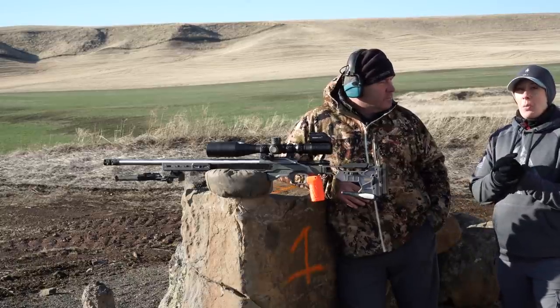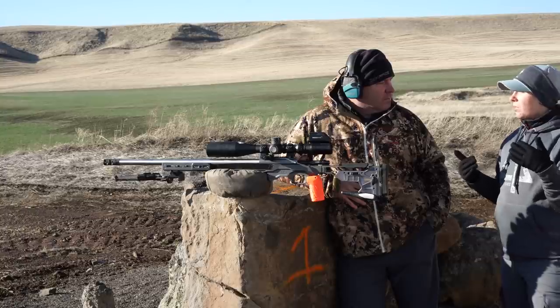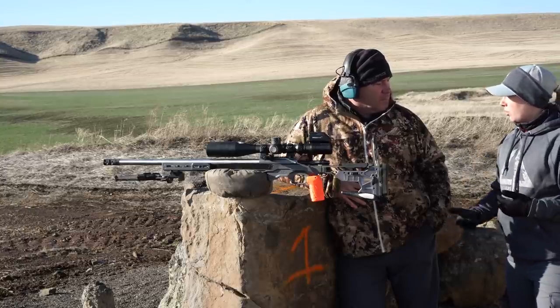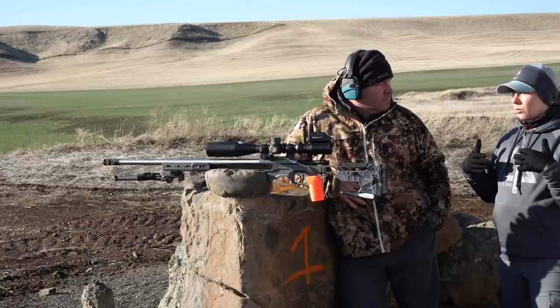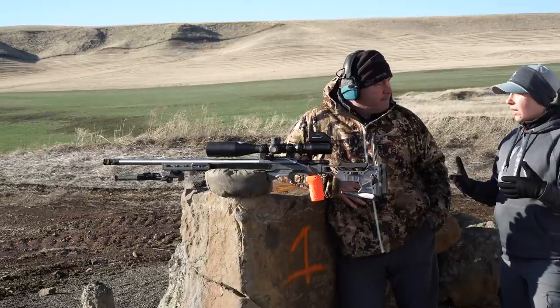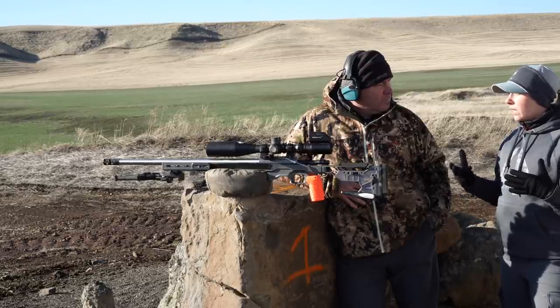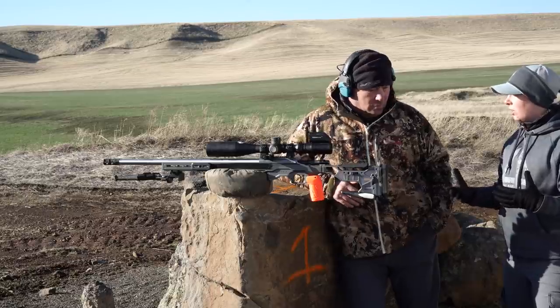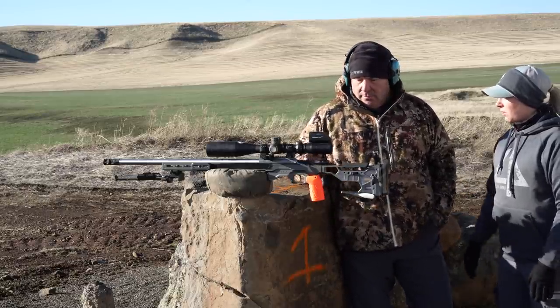We're going to talk about recoil management and being able to watch your splash when you're shooting. A couple of new shooters have asked about getting into precision rifle competitions, and somebody was shocked when they learned that we can spot our splash through the scope as we're shooting on a stage. Can you talk me through that?